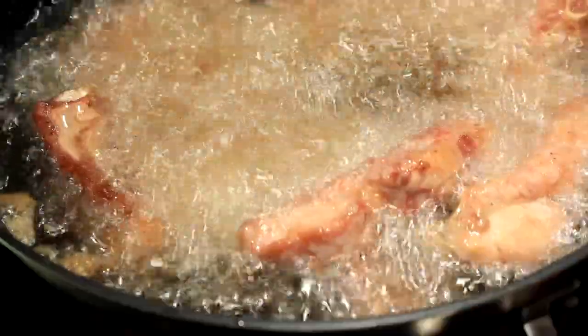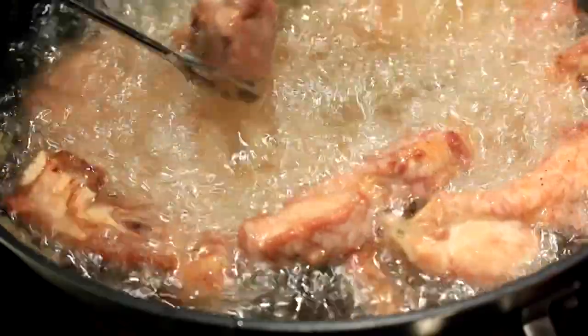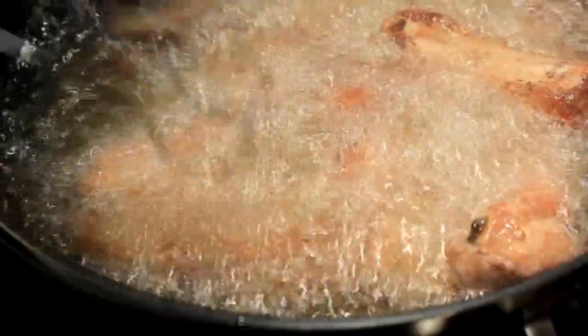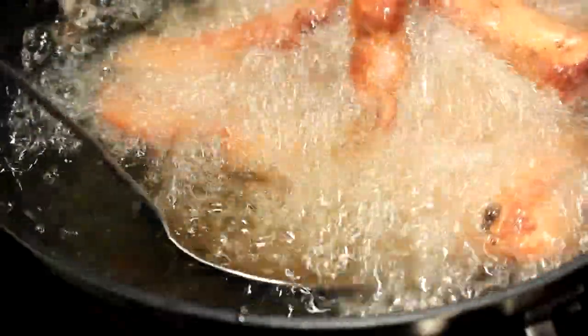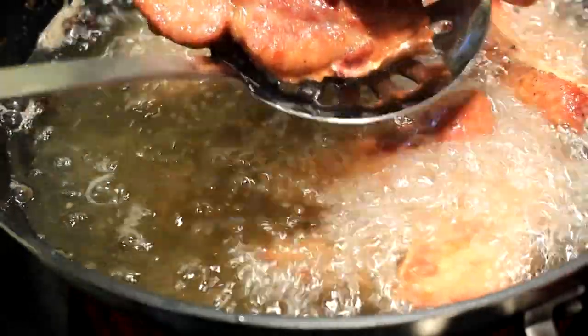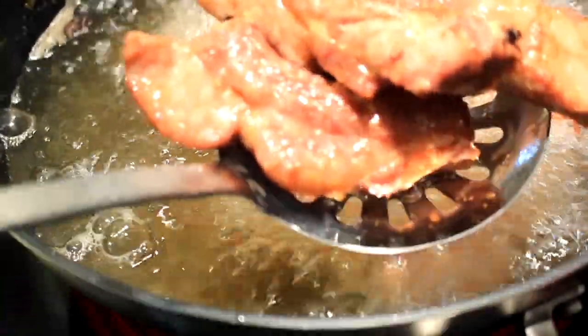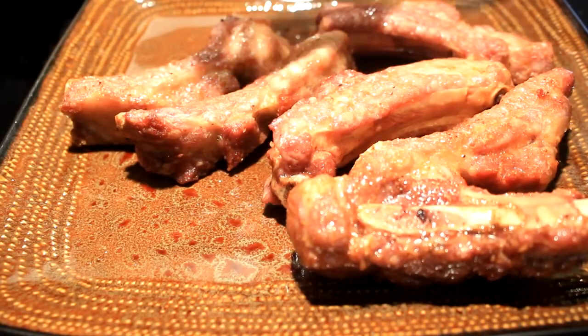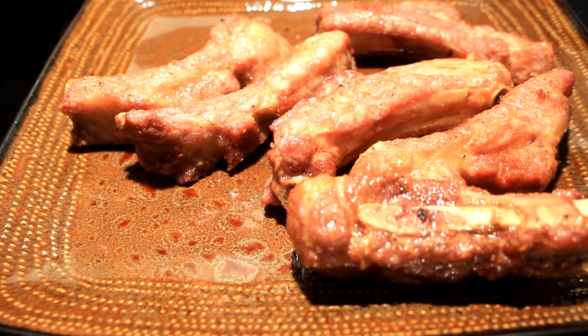Fry them up and eventually they'll start turning brown and looking edible, just like these babies are doing right here. When they get to looking like that, it's time to take them to a plate — pile them babies up and fix them up.